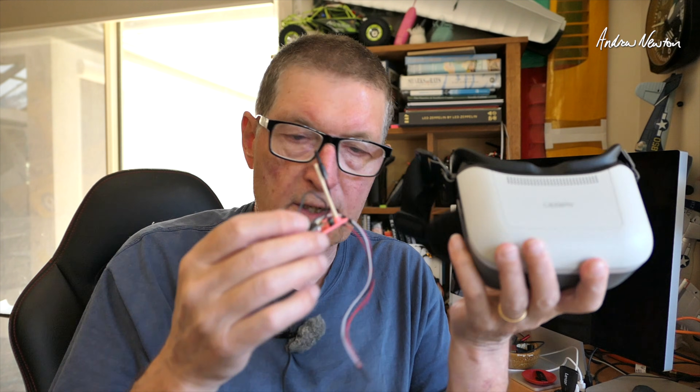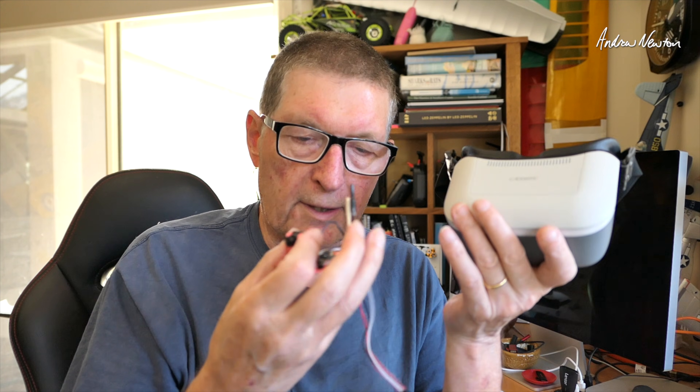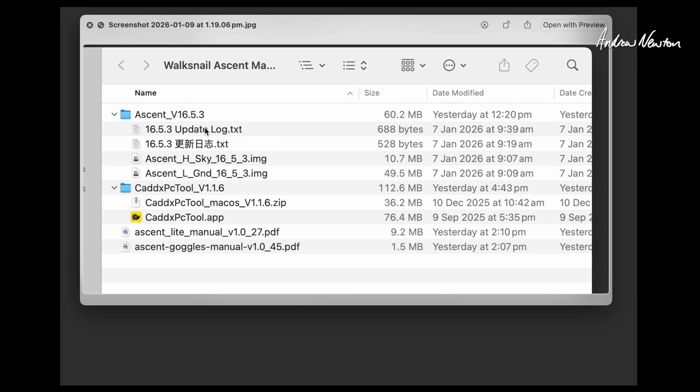Initially I couldn't pair my video transmitter and goggles because I assumed they were on different firmware, which is a bit odd coming straight from Caddx — they should supply it with matching firmware, you would think. But I updated both to the latest firmware and they linked and are operating perfectly well now. You'll need to go to the Caddx support page or scan the QR code on the Quick Start guide to get the Ascent latest Sky firmware for the video transmitter and the ground firmware for the goggles, plus the Caddx PC tool app.